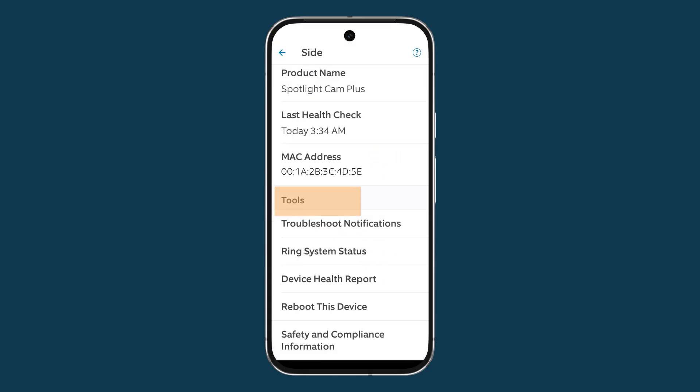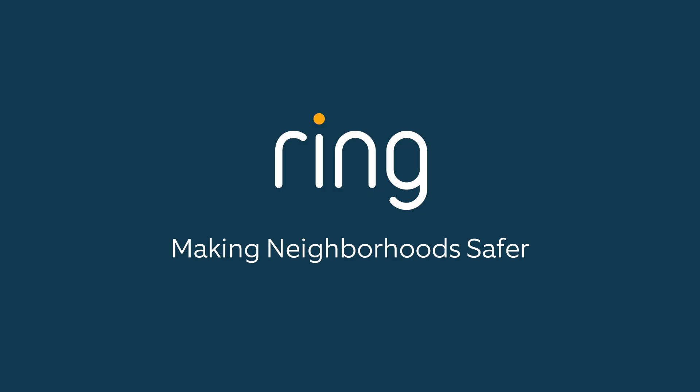Below that are Device Details, and at the very bottom are tools you can use to troubleshoot: check the entire Ring system status, generate a device health report, reboot, and safety and compliance. Want more information? Check out our Help Center and Ring Community on ring.com. With Ring device health checks, you can always stay connected and protected.